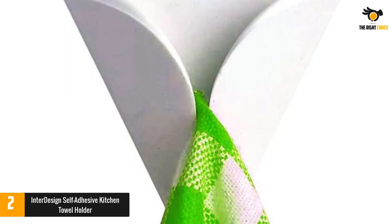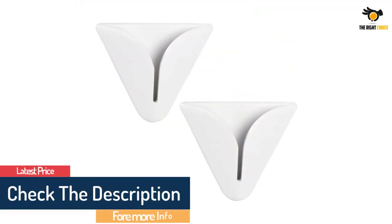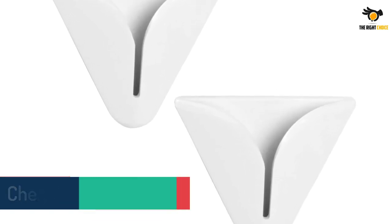It is manufactured with rigid plastic material which is durable and comes with a white finish out of the box. The dimensions of the product measure approximately 1.2 by 6.7 by 4.1 inches. It is one of the most reviewed products on the online retail market.